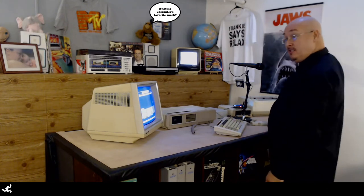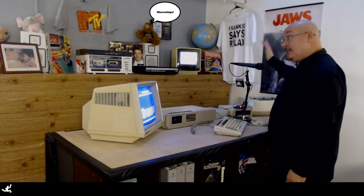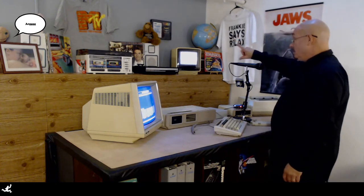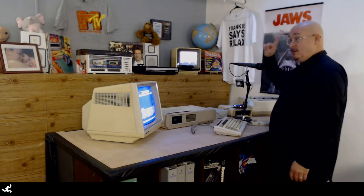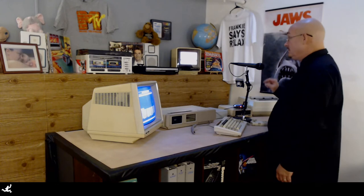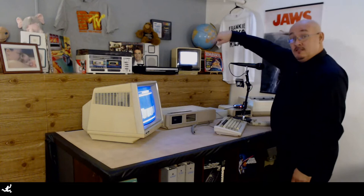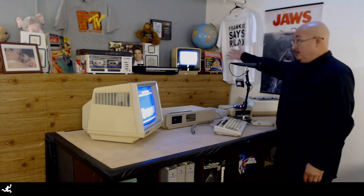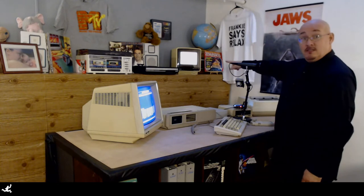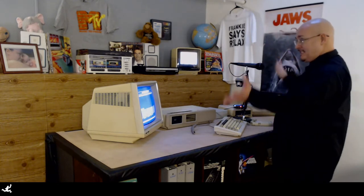As you can see behind me, it's an 80s-gasm — it's everything 80s. There really isn't a single thing up here that is not either vintage 80s or remade in the 80s image. Frankie says relax, just keep that in mind. All the albums over there, 80s also. An 80s monitor, an 80s ColecoVision. On the monitor you'll notice it's playing MTV all the time. That's the background set.